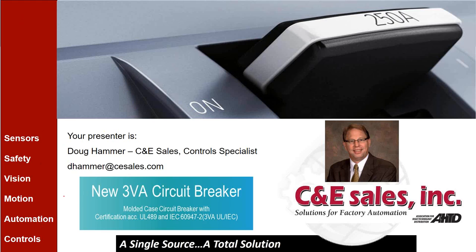Good morning everyone. My name is Doug Hammer, I'm the Control Product Specialist here at C&E Sales. I'm one of 15 technical specialists that help our customers get pre- and post-sale support on our products. Each month, one of us presents a webinar on new products or other interesting subjects, such as application or Profibus. So make sure you check our schedule and catch a webinar that you're interested in. Today's webinar is on the recently released Siemens 3VA circuit breaker.